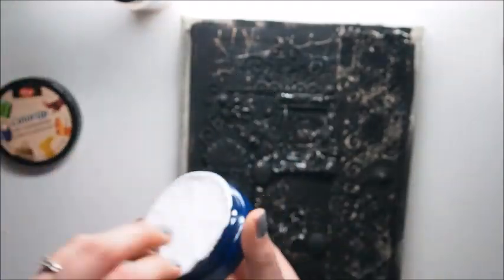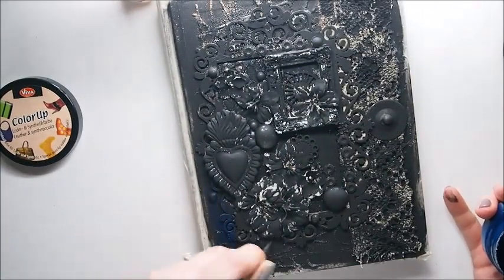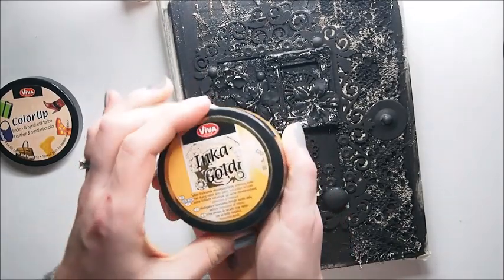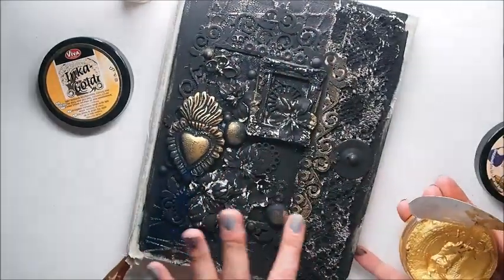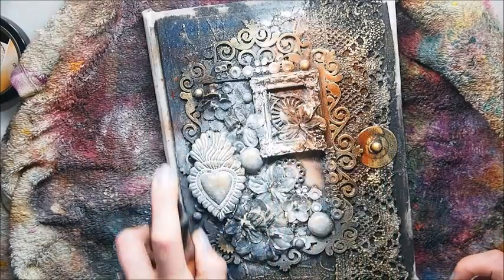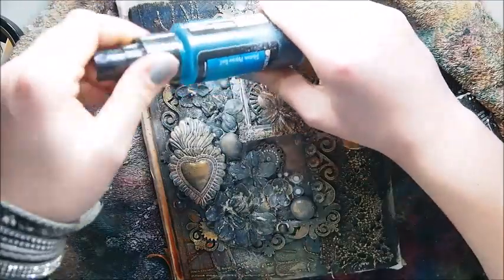Now it's time to color our project. I'm using some leather paint — it said so on the box — and then I'm going to be using some Inca Gold. Now I'm adding some white and using Lindy Stamp Gang spray. And more sprays — playing around with the color and trying to find my best color scheme.